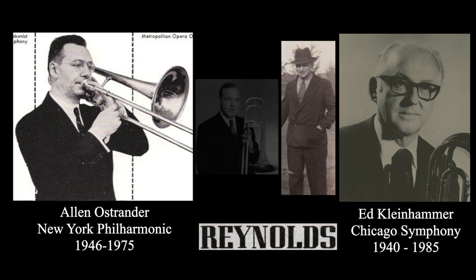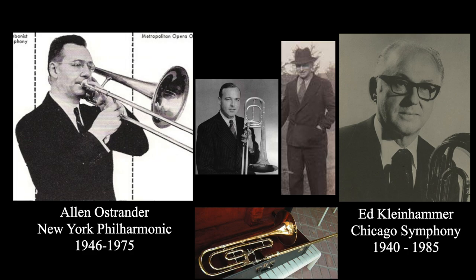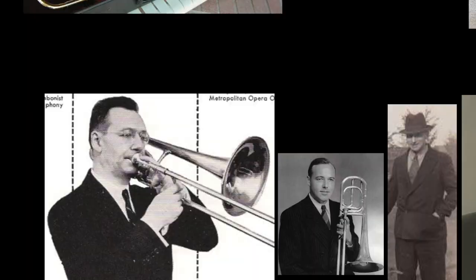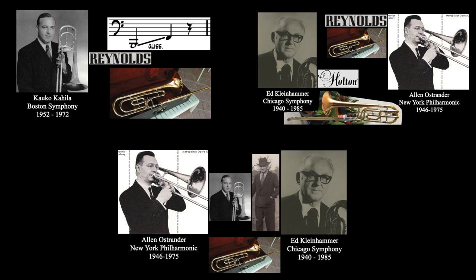Kleinhammer worked with a repairman west of Chicago and I co-designed the instrument with him at Reynolds. Then they had three prototypes, one for each of us including Kahila. I had ideas for the design, but even then he had better ones. Therefore, Reynolds made the first double valve bass trombone, and that's how it came to be. With those three different stories in mind, since Kleinhammer and Ostrander partially corroborated each other's story and Kahila is acting like a lone wolf, we would tend to agree with the first two. And since Reynolds is mentioned in everyone's story, we would believe that is the company which made the first double valve bass trombone. But who was actually right?